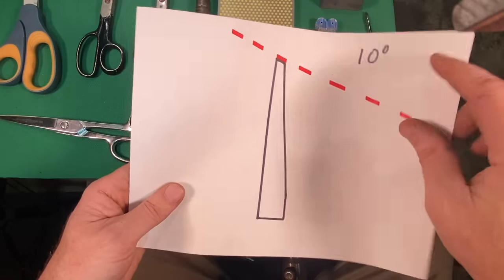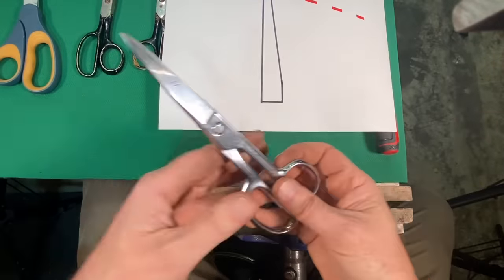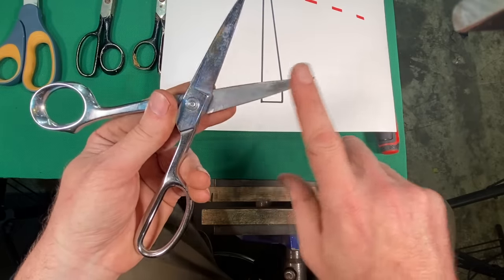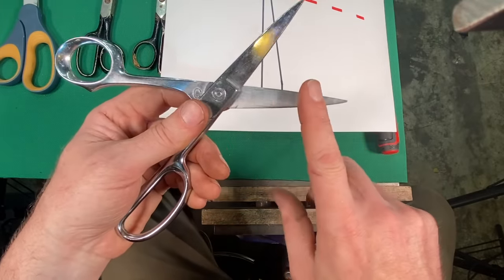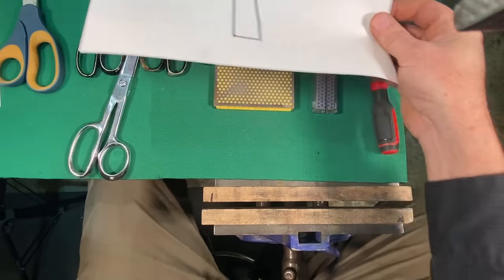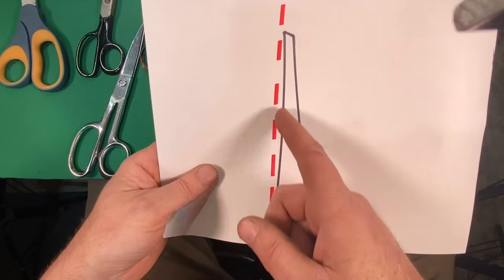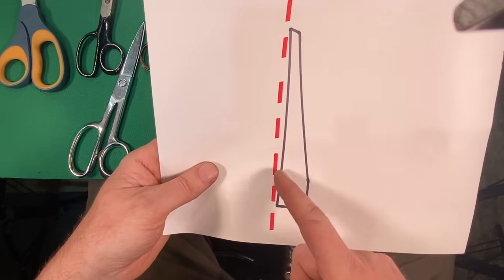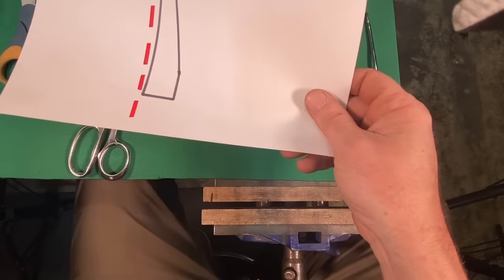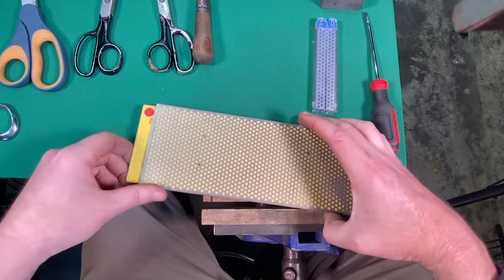Before we do that, this inside edge — we want to make sure that this is nice and flat. Some pairs of scissors this is perfectly flat, and then some scissors have what is called a hollow grind. If this is a straight plane, the hollow grind is where the inside is a little bit concave — we've got a tip here and a tip there. In order to get that nice and flat, a nice way to do that is with a big flat stone.